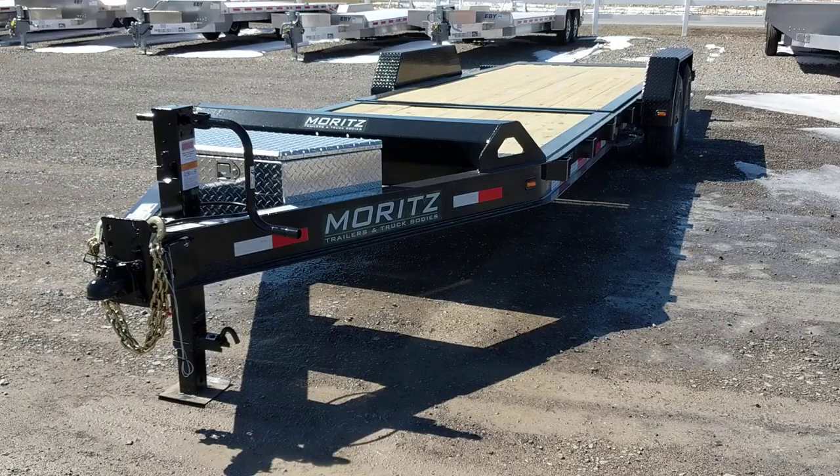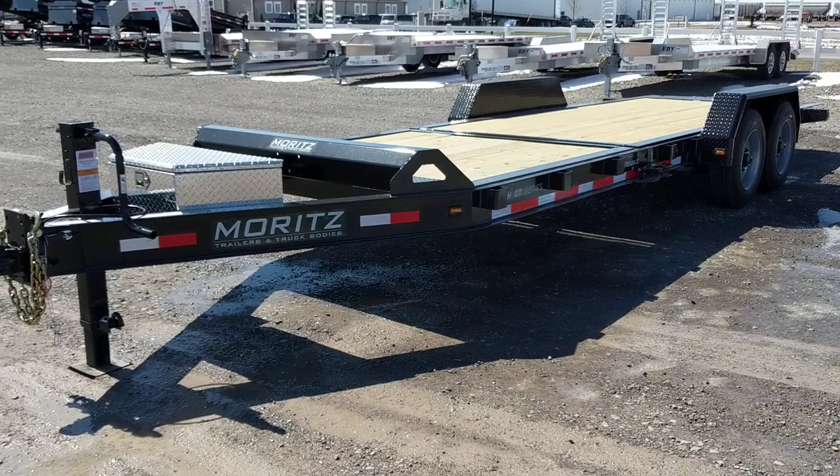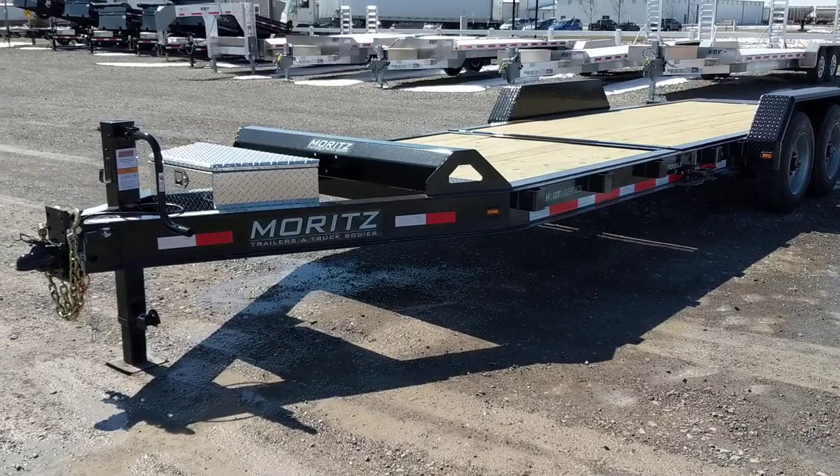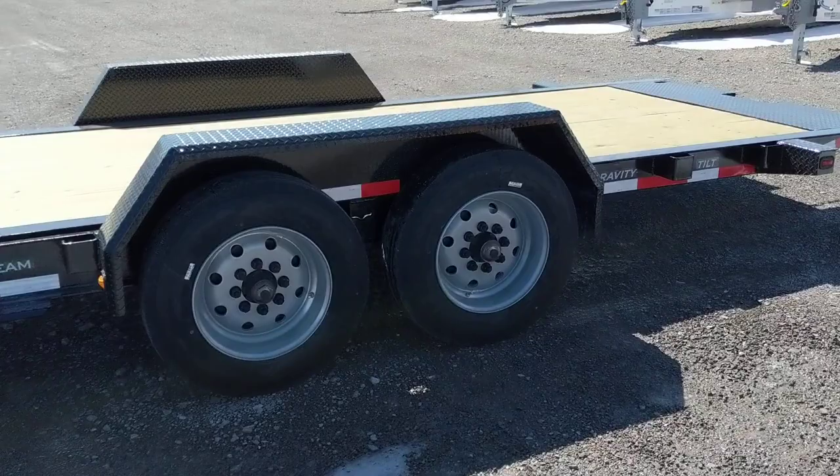This is a 22-foot trailer, with 16 feet of deck tilt. It's got two 8,000-pound axles — Dexter torsion axles with electric brakes. It's an 8-inch I-beam mainframe with a pressure treated deck. It's got an aluminum toolbox and a 12K jack. It comes standard with steel wheels.